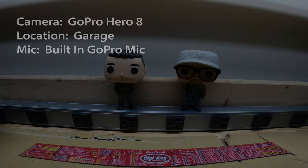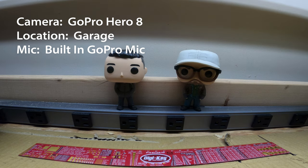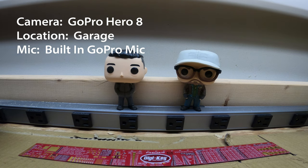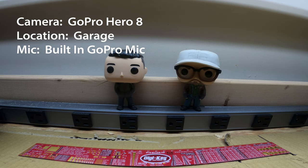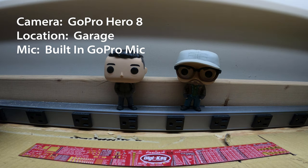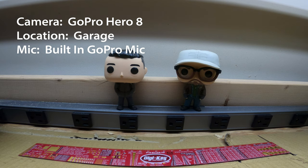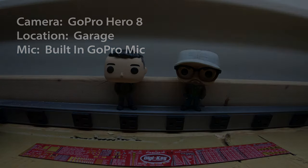I'm going to be recording from behind the camera, the same spot I normally film from. You can see my Funko Pop characters from Mr. Robot. I'm going to say the same few sentences each time. Right now this is the built-in microphone of the GoPro Hero 8. I'm in my garage, there is a refrigerator close to me. This is a sound test with no media mod and no external mic.